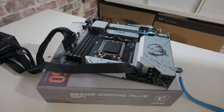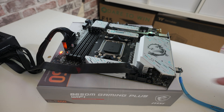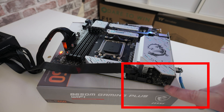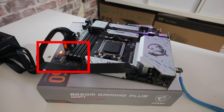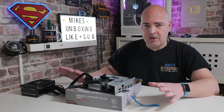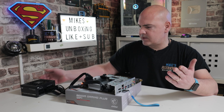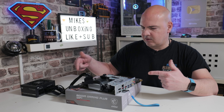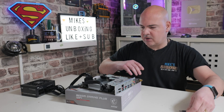We just heard the power supply click off, and the system has rebooted itself. The BIOS LED flashed a couple of times, and we're now left with the CPU and RAM LEDs on — because there's no CPU or RAM installed. At this point, turn off the power supply and we're pretty much done. We can remove the USB stick.